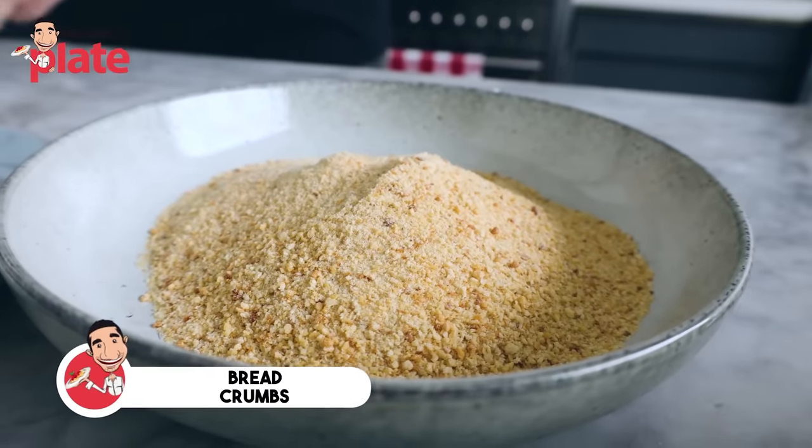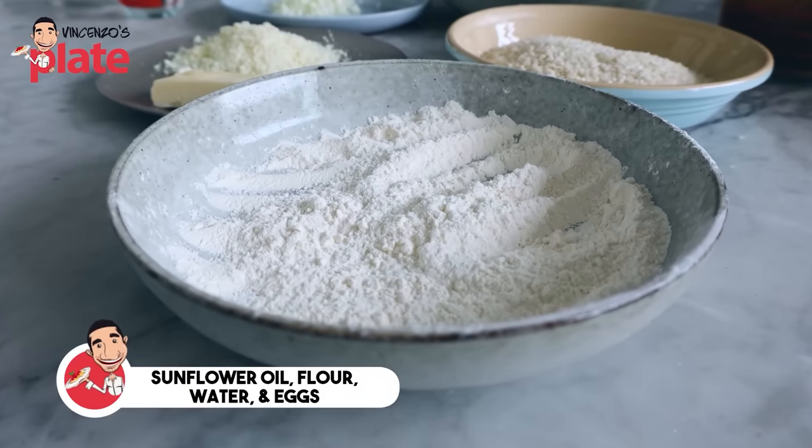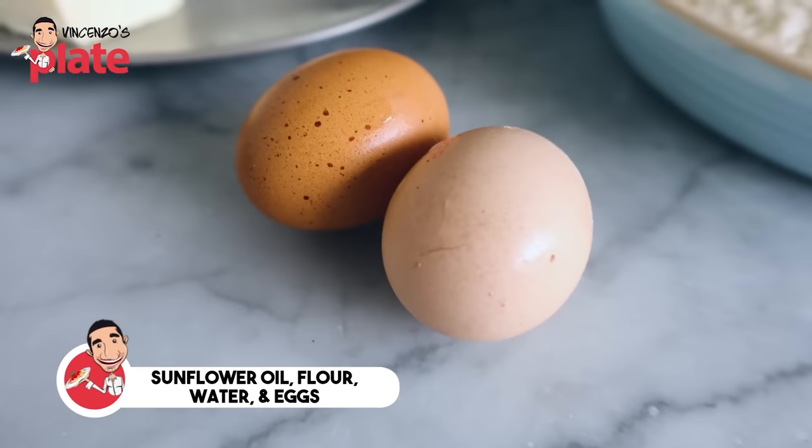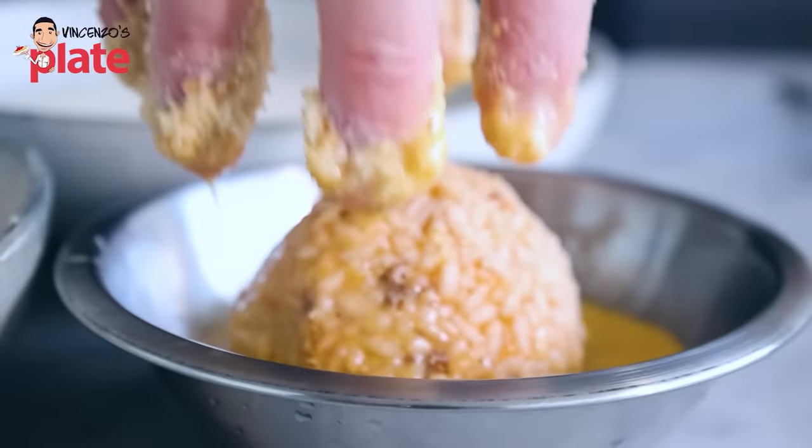To crumb the arancini, we have two ways, which I'm going to show you. First, we need fresh breadcrumbs. Then, before we fry in sunflower oil, we can do the pastella — which is a mix of flour and water — or the eggs. A business will never use eggs because it's too expensive. But I like the eggs because it's crispier and tastier. Let's go.